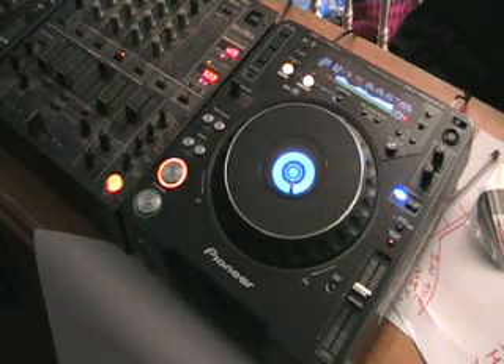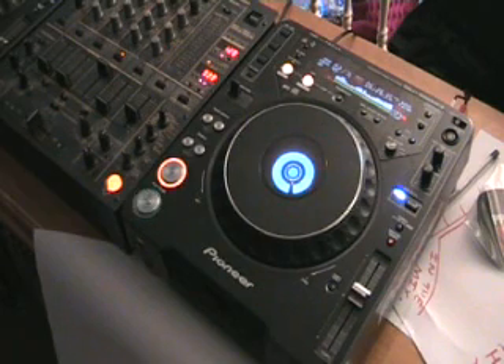In this video we're going to be looking at the CDJ-1000 Mark III. More importantly, we're going to be looking at the pitch bend feature on this unit. What we're going to do is talk about why we need the pitch bend feature, and also how we can use the pitch bend feature when we're in the mix.